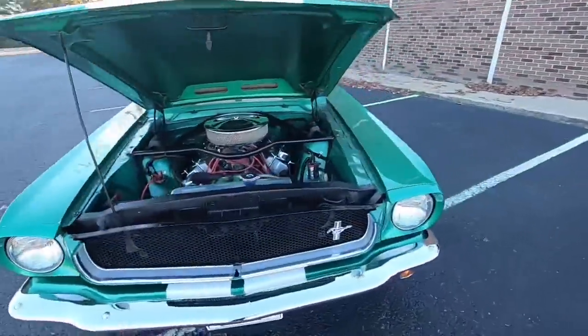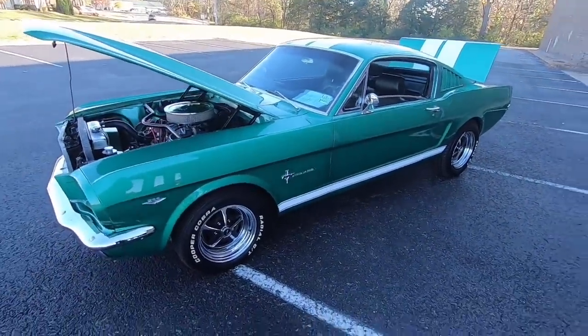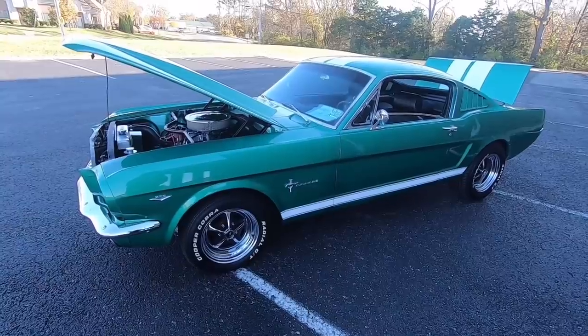Welcome back, this is Nick up here at Maple Motors in Hendersonville, Tennessee. Today we got a 1965 Mustang we're getting ready to do a walk around on. Check out MapleMotors.com for financing, shipping information, 100 detailed pictures, and all of our inventory.